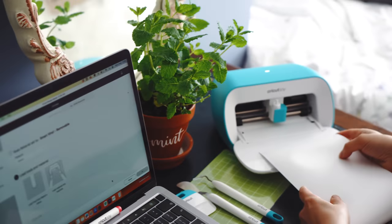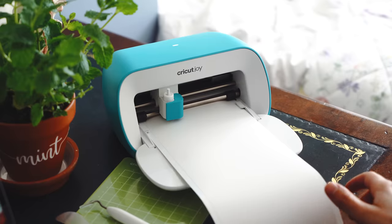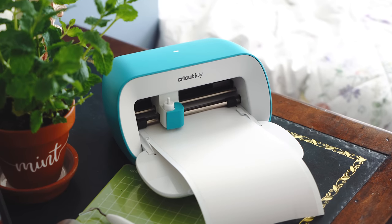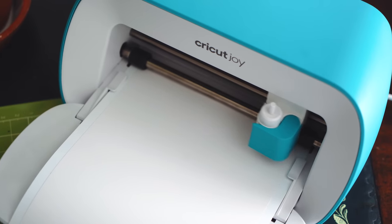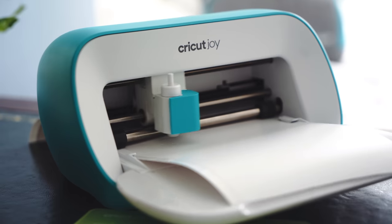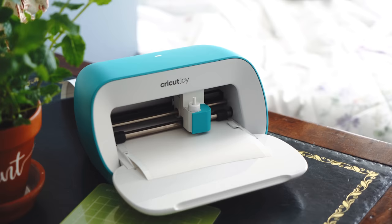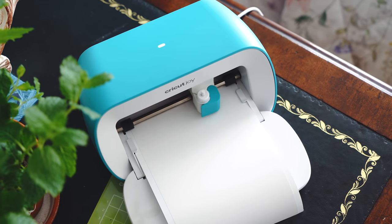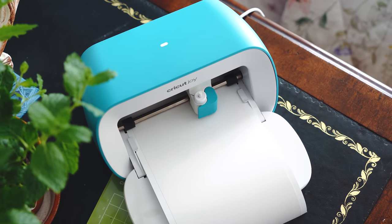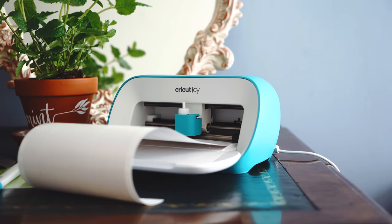I was so excited to try this because it was my first time using a Cricut — I just thought it was so clever. It works so quickly and it's so intricate. That thing moving around is basically a tiny little knife copying the designs from the computer and cutting the vinyl. I should apologise for using white vinyl because you can't really see what's being cut, but for other colours you can see the shapes being cut out and it's much more interesting to watch.